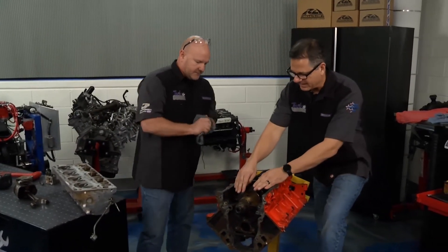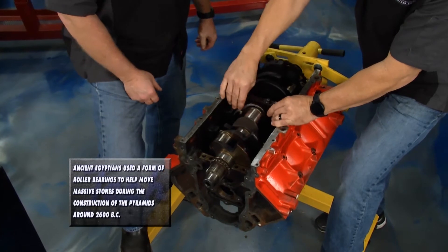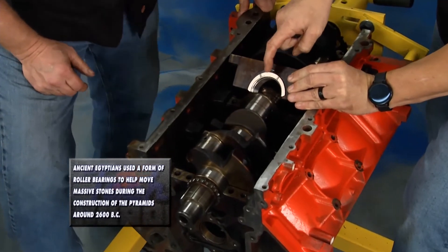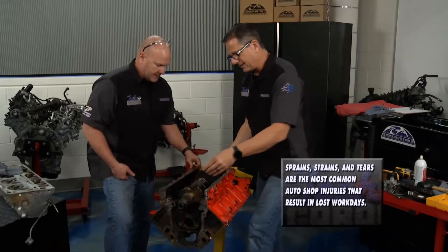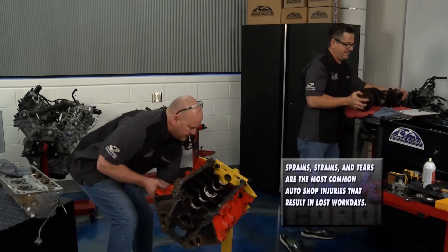Same thing with the main caps — they're all in order, all specified, in the right direction. Really important. I'm going to take number three off; it says number three is stamped. If not, go ahead and stamp it. You can actually see the thrust bearing — we'll talk about that when we put it back together, but that keeps the crank from going back and forth. Makes it look easy. I'll never hear the end of that.